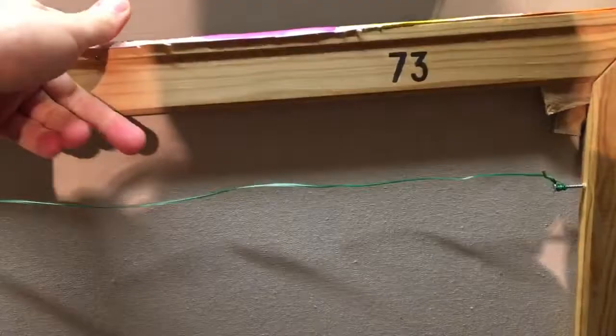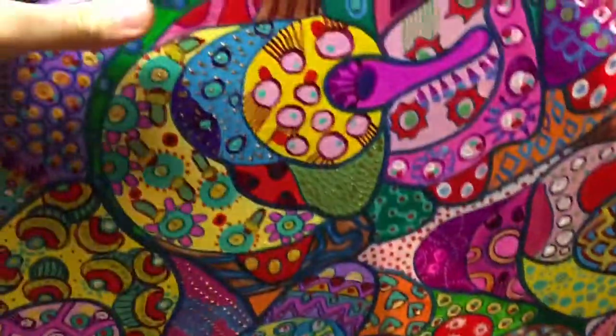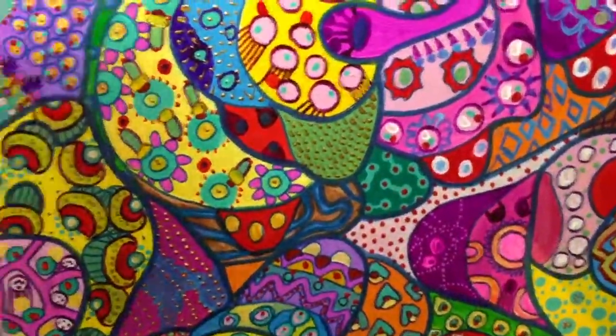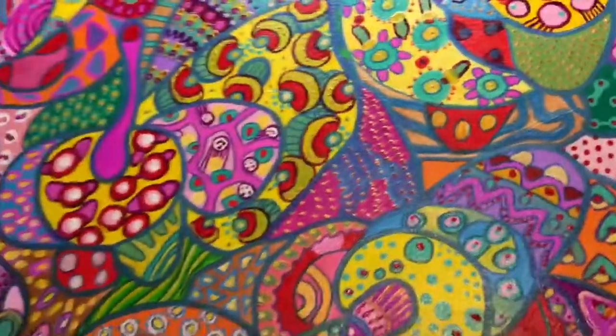It's linen stretched canvas on a wood frame, ready to hang — it doesn't need a frame. And it's covered with acrylic gloss.